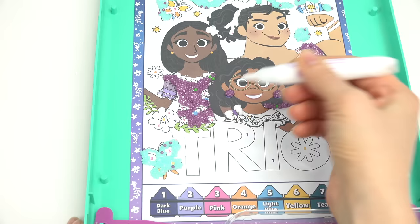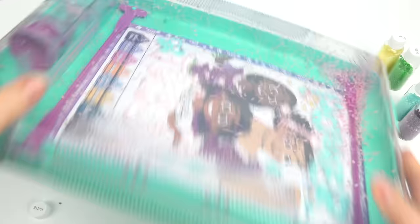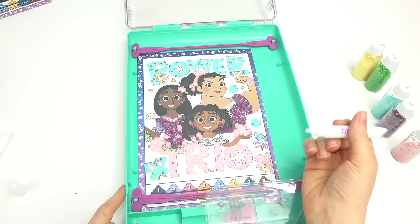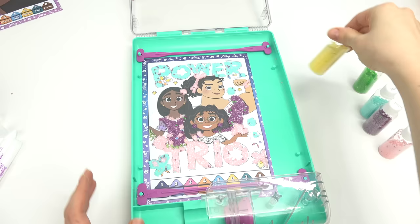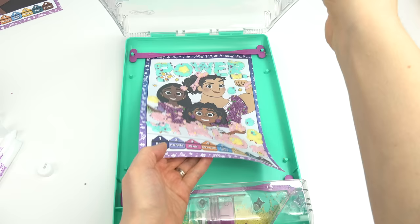Mirabelle's butterfly is also pink, and this trio word I'm gonna do completely in pink — it's gonna look really cool! If you don't know, trio means three. Let's pick our pink color again, put it in there, shake shake shake. We still need to add yellow — there's a yellow butterfly, and inside 'trio' the O is yellow. I've put yellow in different spots.